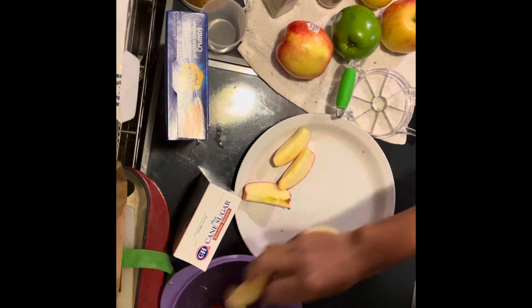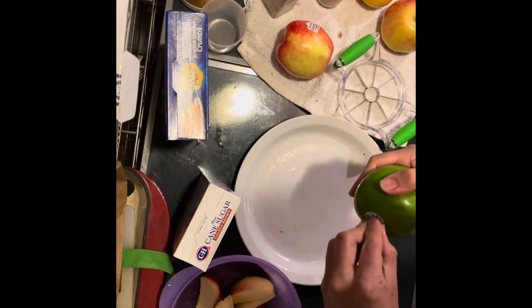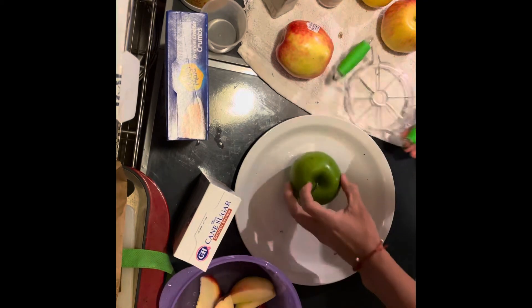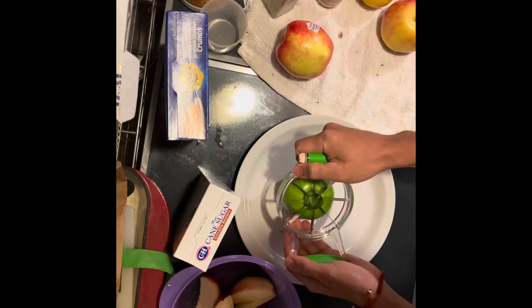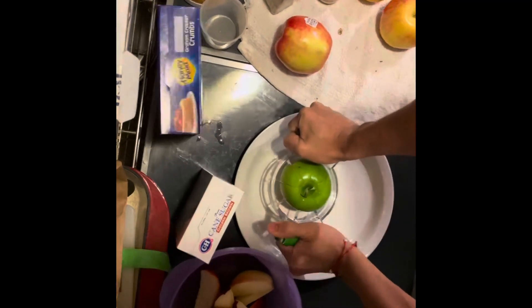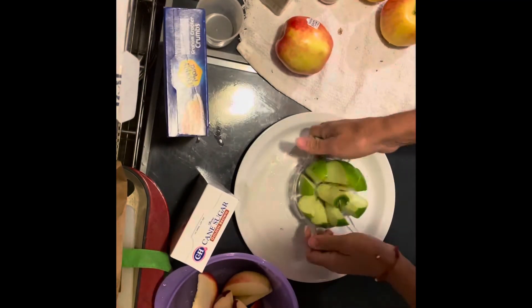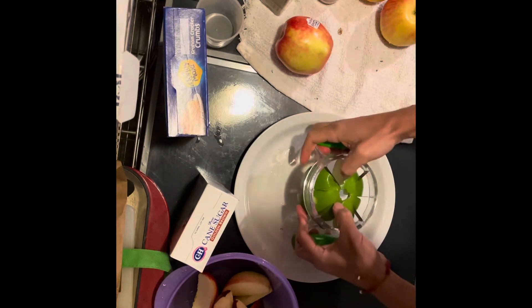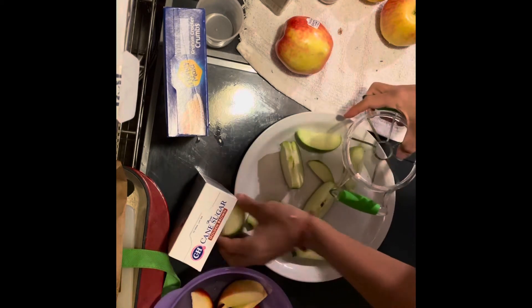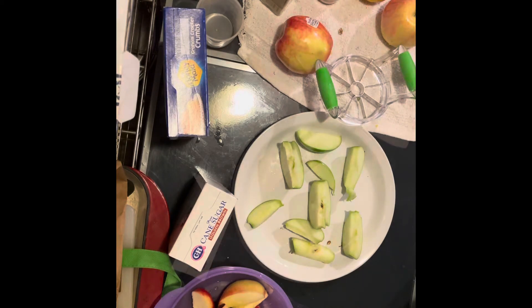Go ahead and put our apples into our bowl, and we'll just keep on rolling. Take off the plastic, take off the little sticker, put the apple down, get the apple corer, put it right in the middle, and push down as hard as we can. Get that core out. That's how we're going to go — I'm going to go ahead and core the rest of these apples and then show you what our next step is.